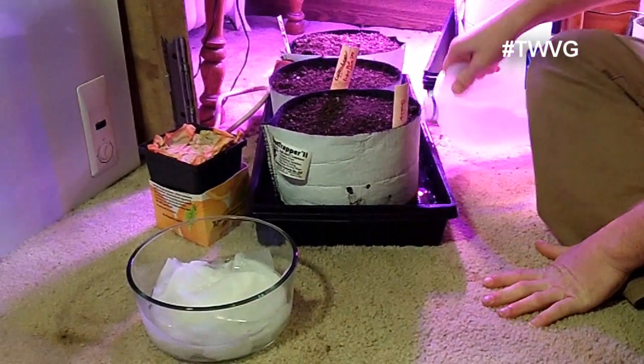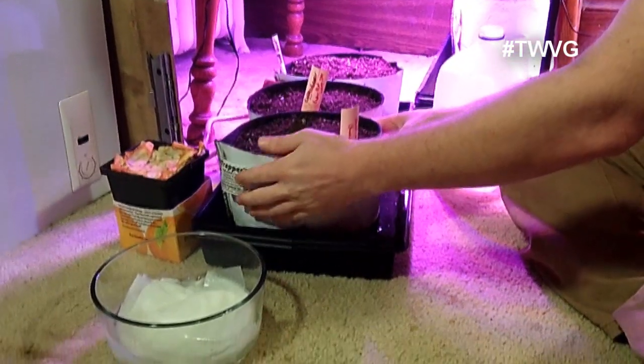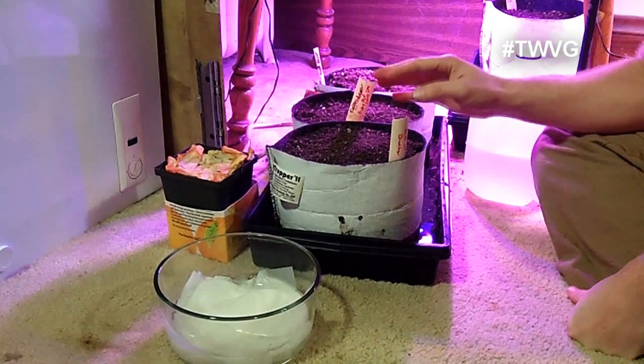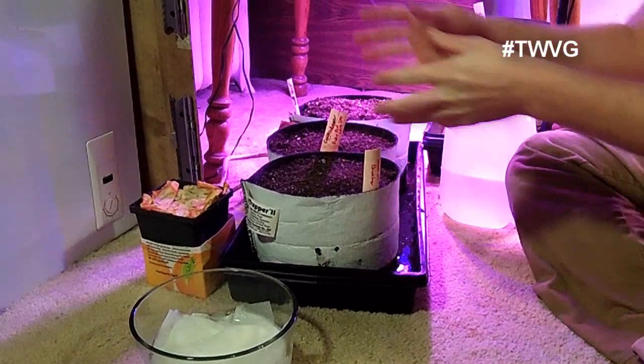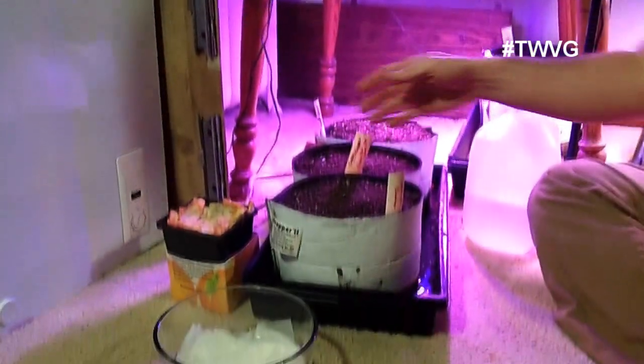Once all the seeds are planted we put them underneath our grow lights from Happy Leaf LED. We'll talk about the grow lights in a minute, but first — bottom watering. We fill the tray up about an inch and it will wick the water up through the mass of soil. You do not want to let the bags consistently sit in water. If after a couple of hours there's still a lot of water in there, drain it off — oversaturation is not what these seeds want. They need some moisture but not to be sitting in a swamp. We are not physically pouring water on top because these seeds are under the soil less than a quarter of an inch, and watering from above would displace them.